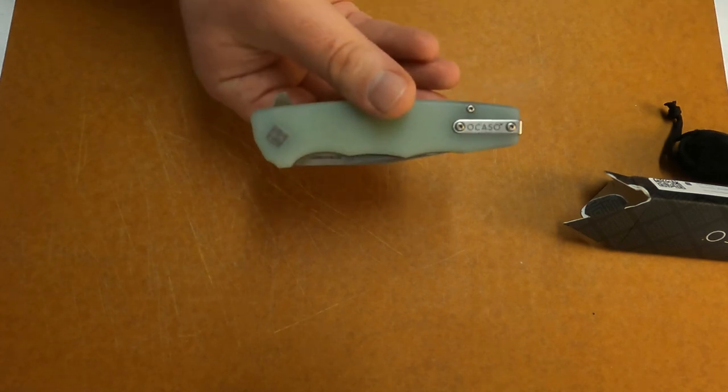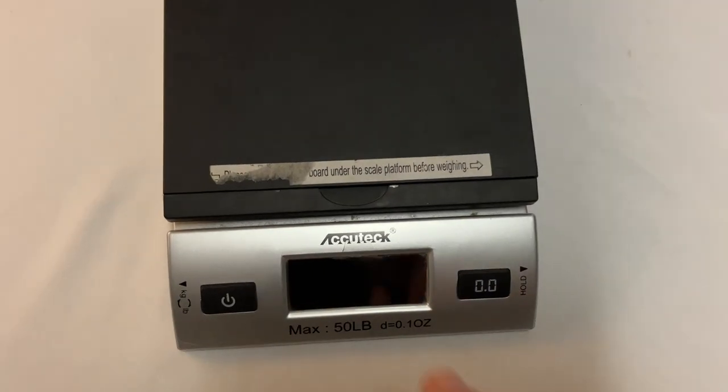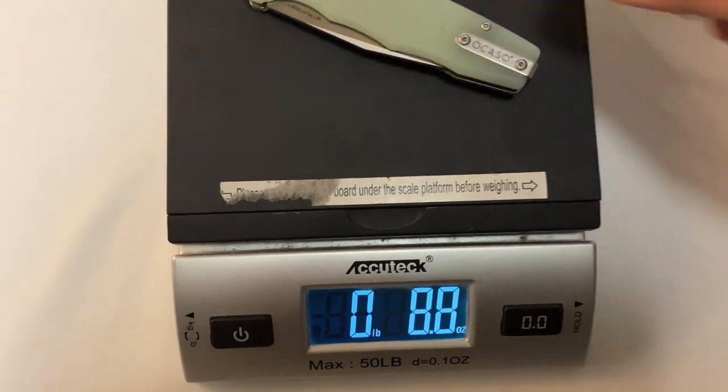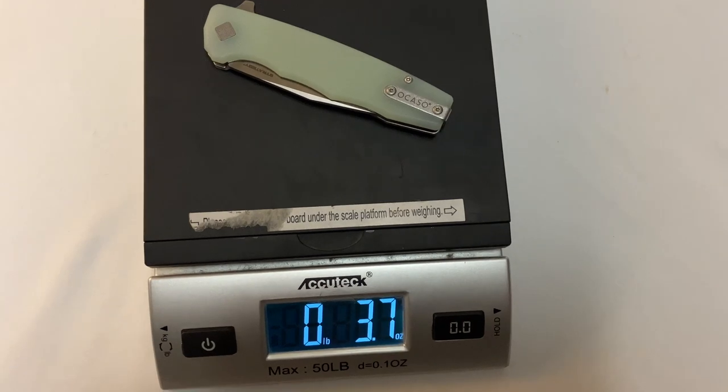Let's go ahead and cut right here and we're going to get a weight on it ourselves. All right, it's time to get a weight. 3.7 ounces — just like they said.